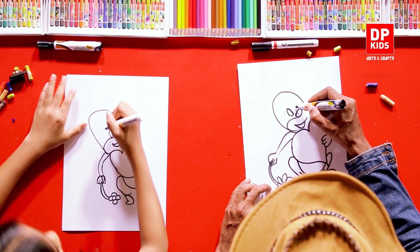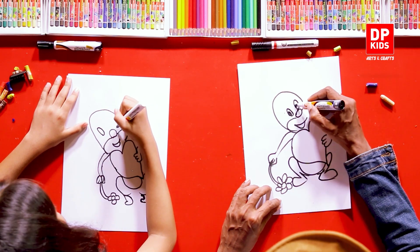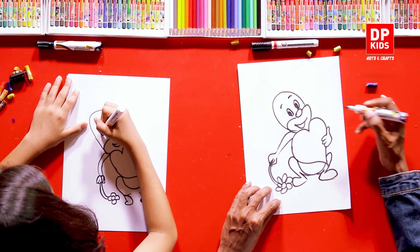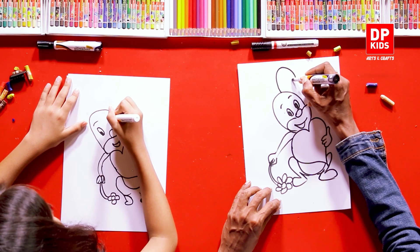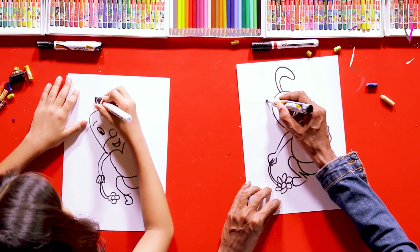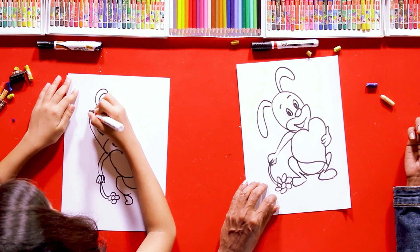And the ears — there we go, like this. And another ear on the other side, flopping to the side. There we go — it's quite easy, isn't it!